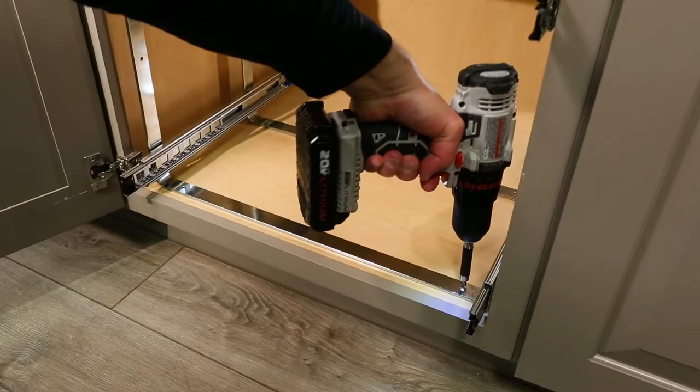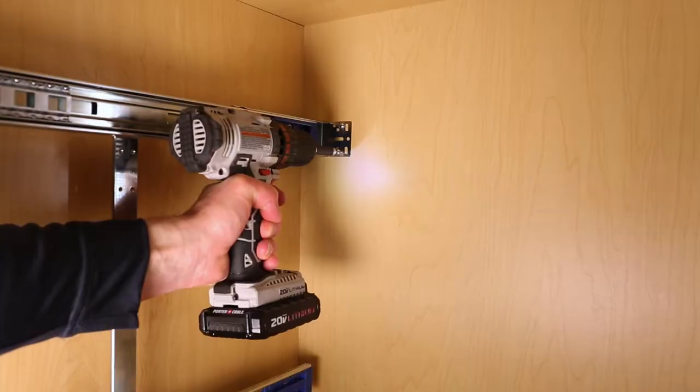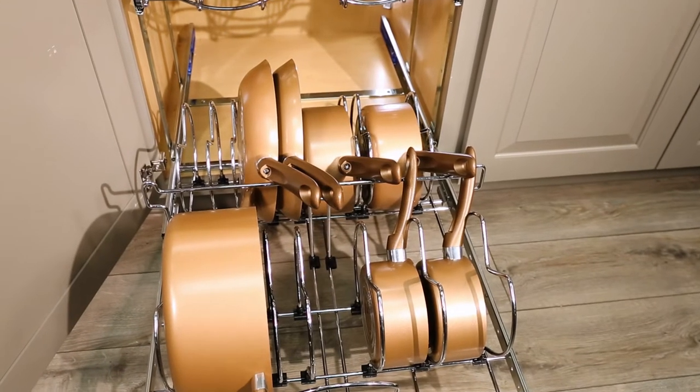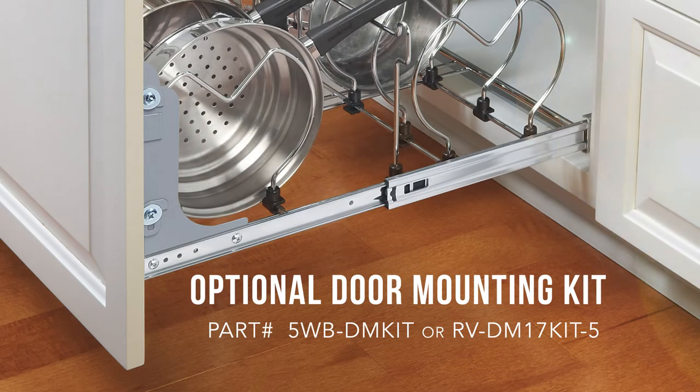The unit mounts from the bottom, side, and rear for maximum stability and strength. The product works with our optional door mounting kit to make opening and closing a one-step process.